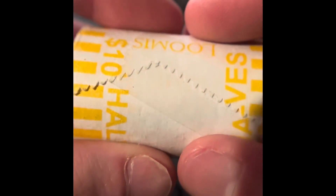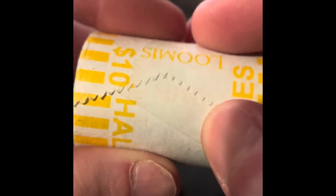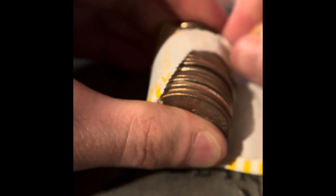I just saw this — I don't know if this roll is actually bank wrapped because it was taped here. Nothing in that first roll.